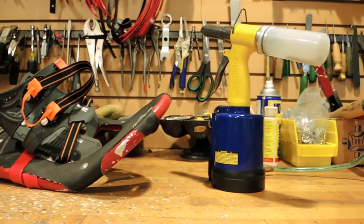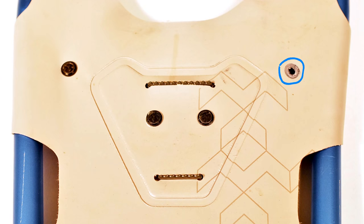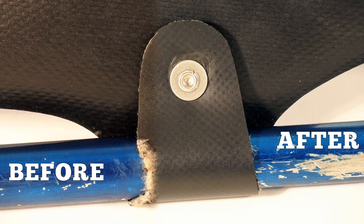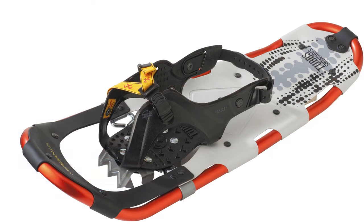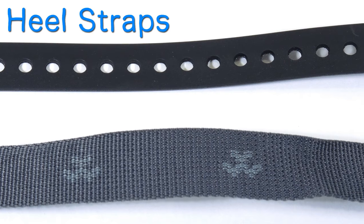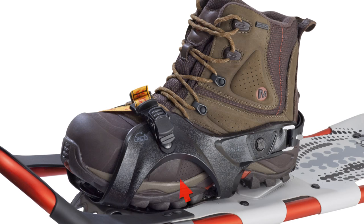We can repair the following issues: broken, cracked, or missing rivets just about anywhere on the snowshoe; broken, cracked, or worn down deck wraps; torn, severed, or worn down heel straps, whether they're rubber or webbing. We can also replace many broken or missing buckles, webbing, and rivets on the binding.